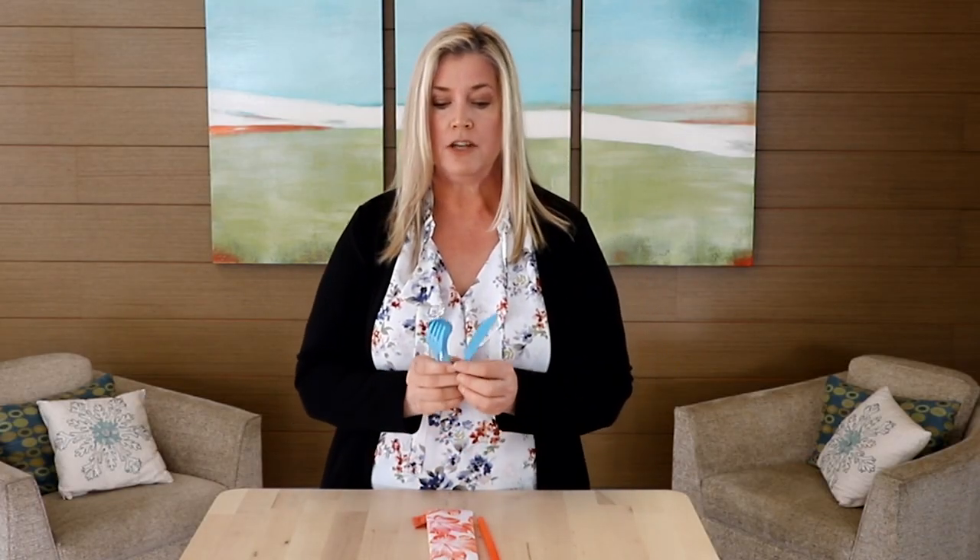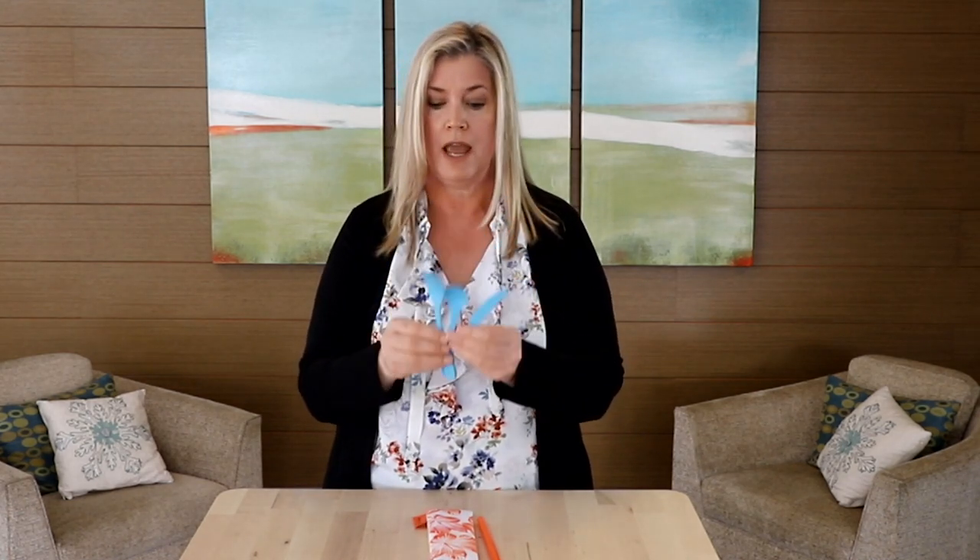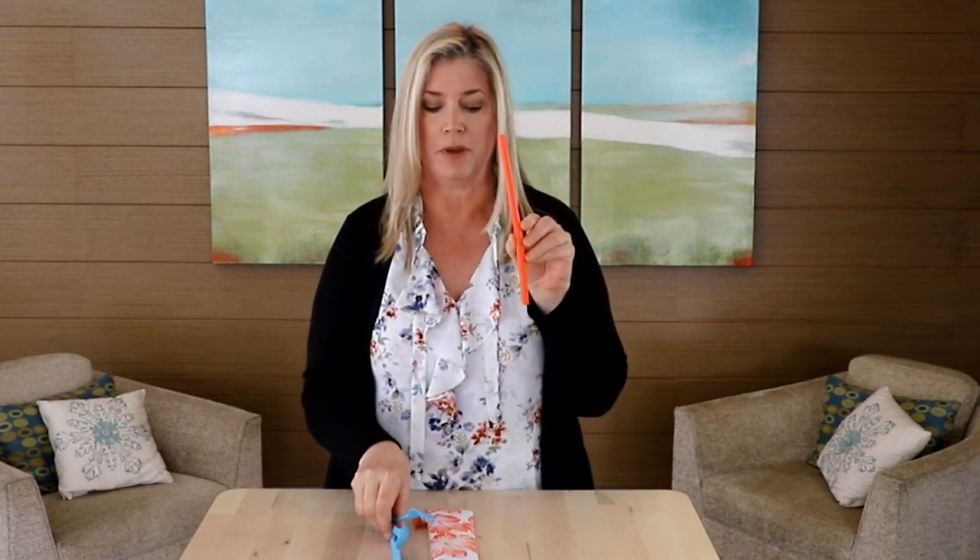In it you will get one each of our compostable knife, our compostable spoon, and our compostable fork. You will also get our great silicone straw, great for cold or hot beverages, and a little bit wider so if they're having a smoothie they'll be able to drink that too.